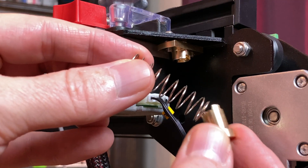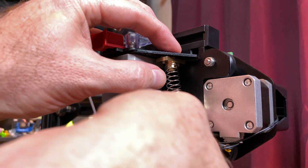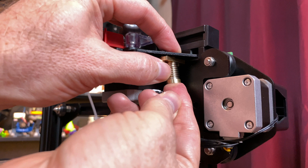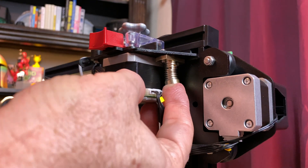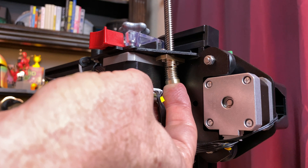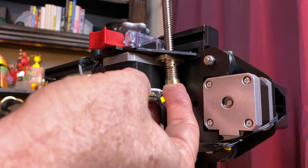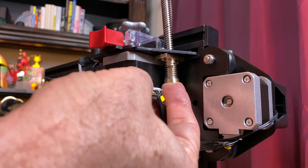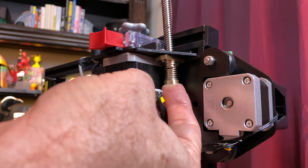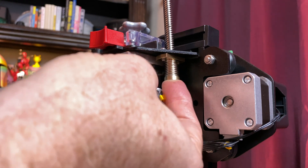Put the spring over the bottom half of the anti-backlash nut. Press the two halves of the anti-backlash nut together, aligning the tabs and compressing the spring. While holding that assembly together, screw the lead screw into the anti-backlash nut from the top. Now this is sometimes easier said than done, and if you're having trouble, set the spring and the bottom half of the anti-backlash nut aside, get the lead screw started in the top part of it, and then bring the spring and the bottom back into play.